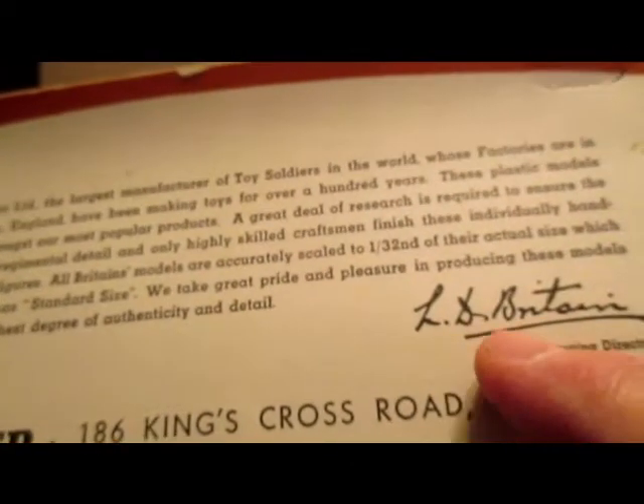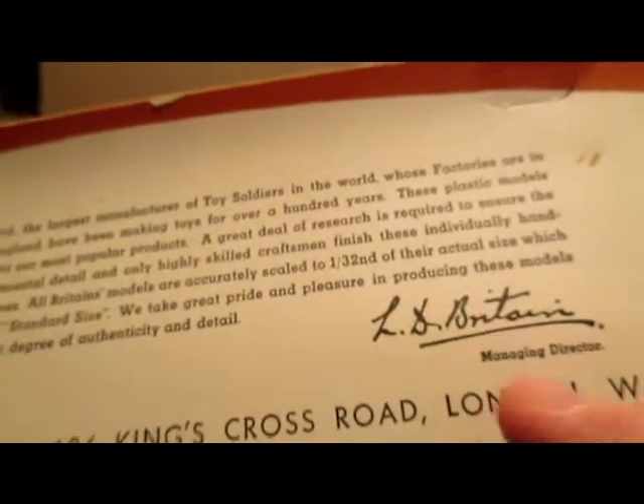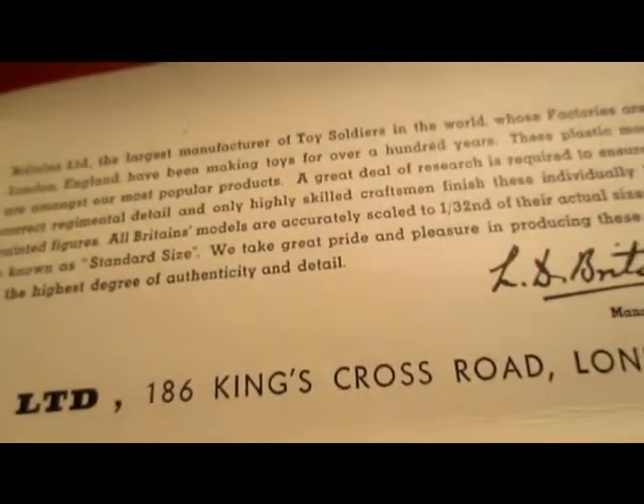Signed L.D. Britains — which would be Dennis Britains, managing director.